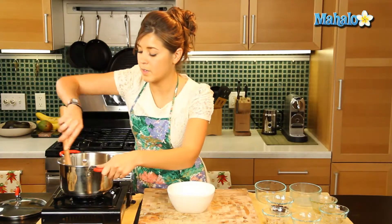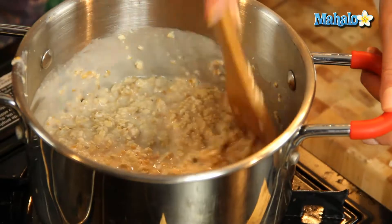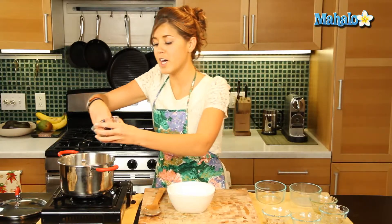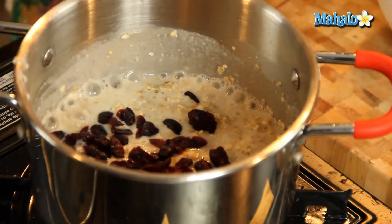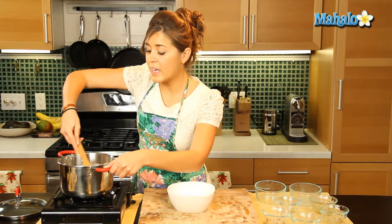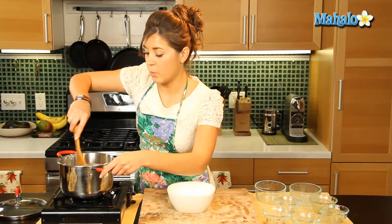Stir that in, give it a quick stir — that is thickening up nicely. I'm going to add in our dried cranberries so they get nice and soft and sweeten the whole mixture in here. Give that a good mix. Nice natural sweetener in there with the fruit.